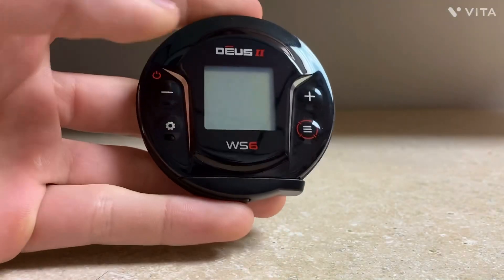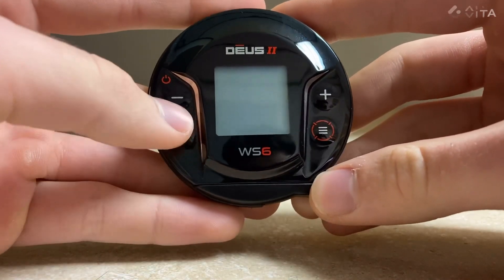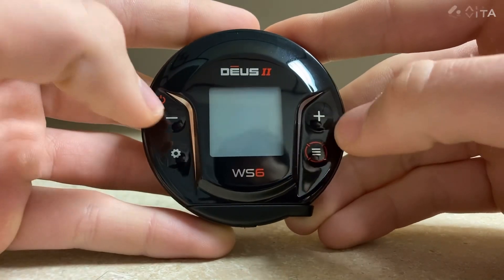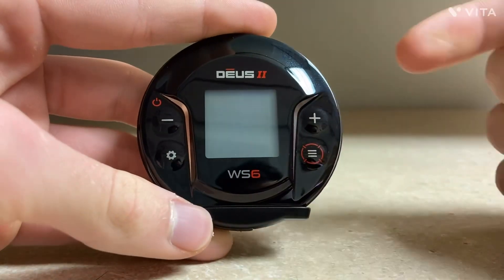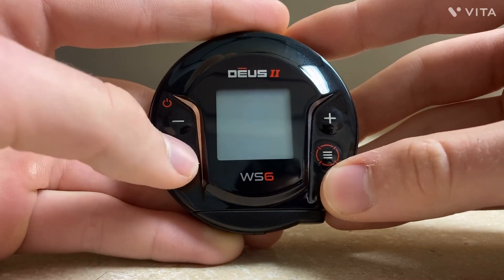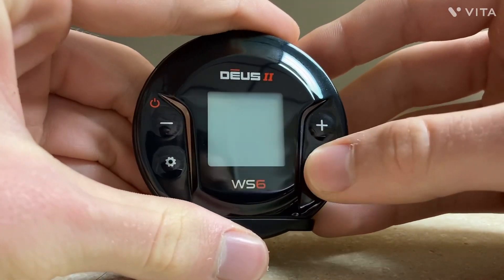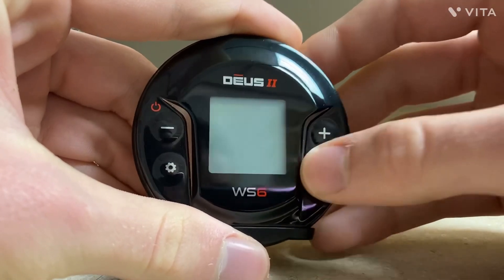The buttons right here: we've got the power button, and this is also the minus button, so you decrease values. And this is the plus button, which you can increase values. When you're in the main menu, the plus and minus buttons will help you cycle through your menu. This button is the settings button — you can change general settings, you can change your contrast, your volume, things like that. And then this is the menu button — this is the meat right here, this is the good part.